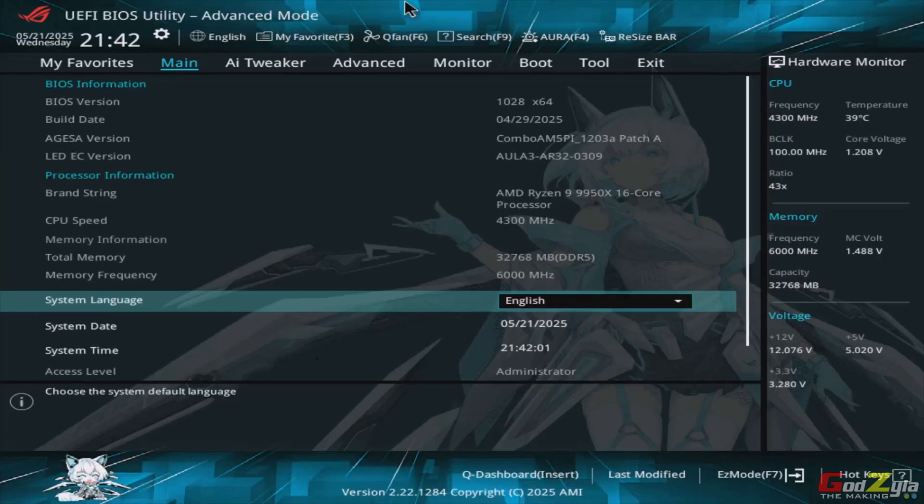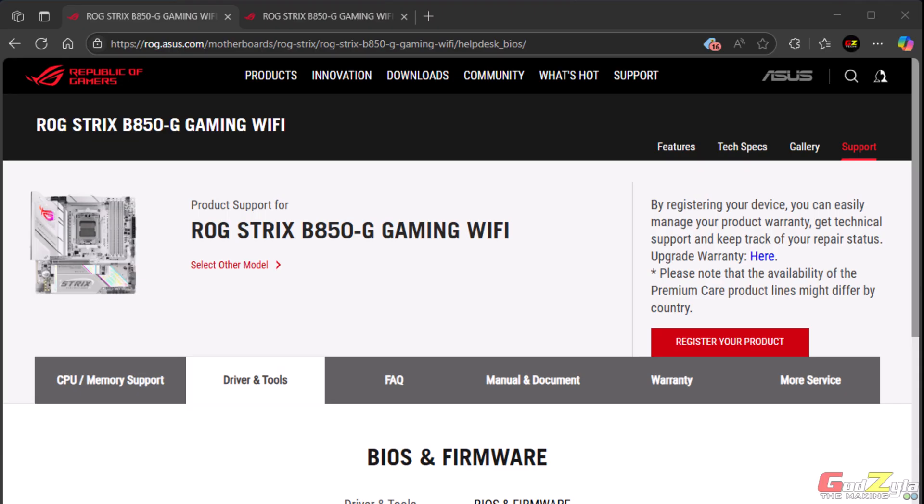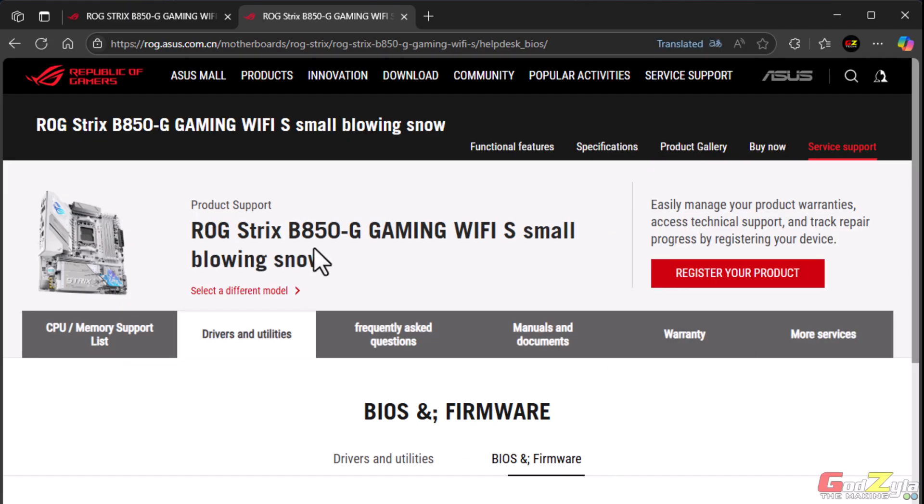Now this is how the UEFI interface looks with the waifu Snowstorm character at the background. This is something very important: if you have the waifu edition of this motherboard, do not use the international BIOS or drivers. This is the international page which says ROG Strix B850G Gaming Wi-Fi — if you use this BIOS and drivers on the waifu board, you're going to brick your board. Instead, go to this page — which says ROG Strix B850G Gaming Wi-Fi with the S — specifically for the waifu board. I'll leave the waifu BIOS page in my description, just in case you need it.